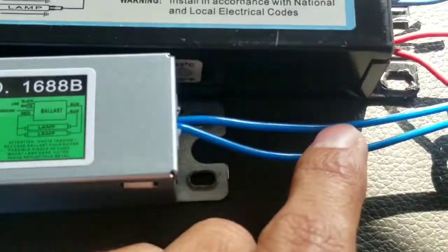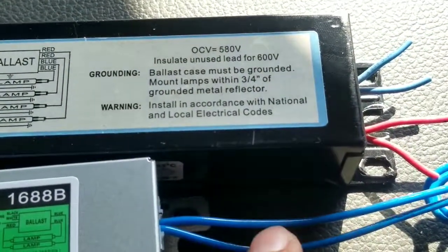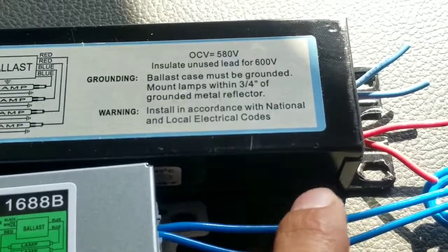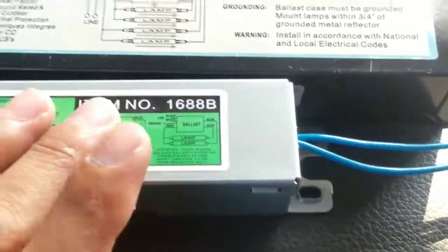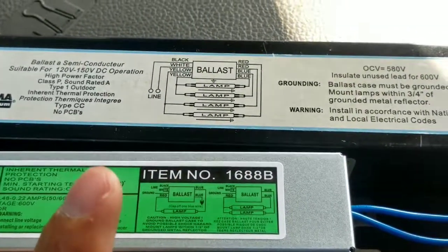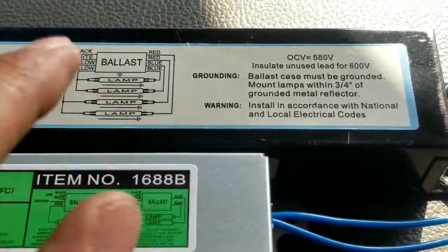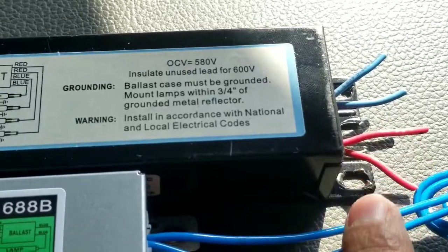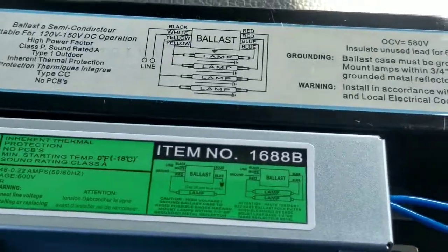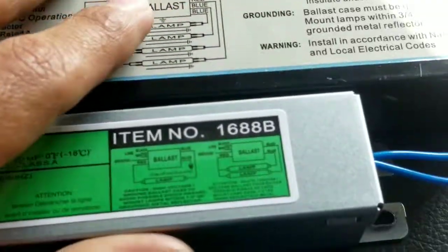Looking at the new ballast, the blue goes to one of each lamp — that's where you tie them in. If you want to do the first lamp, you pick the two blues and tie those wires to the corresponding blues on the new ballast. Then for the other ballast, you take those two blues and hook them into the two reds. It doesn't matter which order you connect them, just hook those together and that side is taken care of.